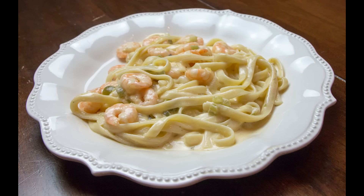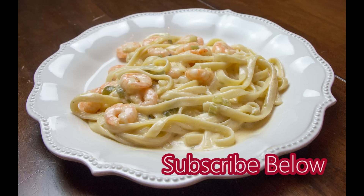Here's me serving it, and this is what it looks like. The shrimp are absolutely amazing and the sauce is so creamy and rich — it's really great for parties or entertaining. If you want to see more cooking videos, be sure to subscribe to my channel. I appreciate it, have a great day!